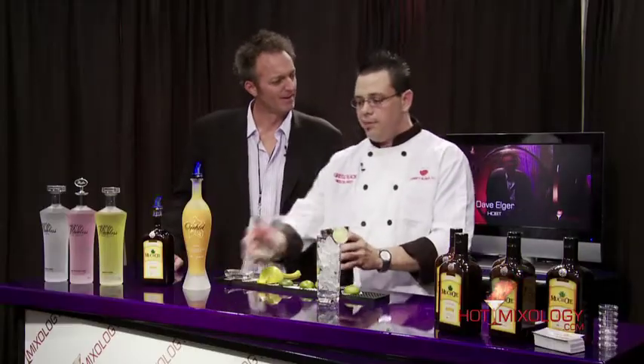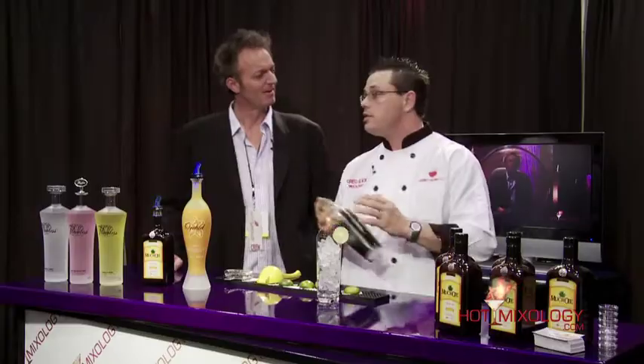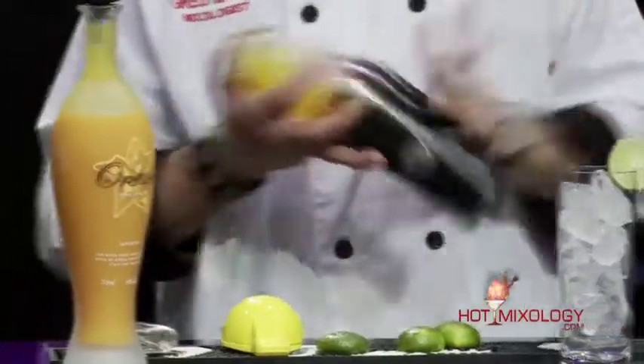Now how long have you been a mixologist, Greg? Well, that's a good question. I've actually been swinging drinks for about 15 years now, ever since I started loving new craft, and that happened many, many years ago.